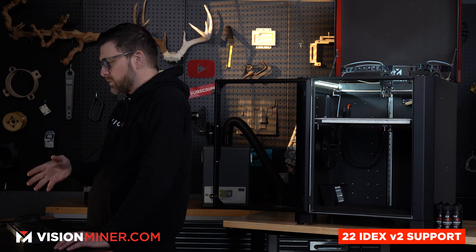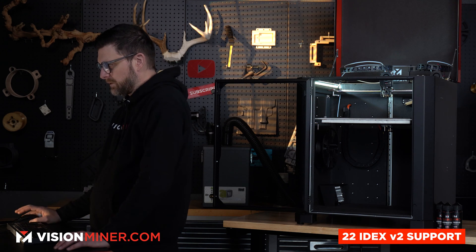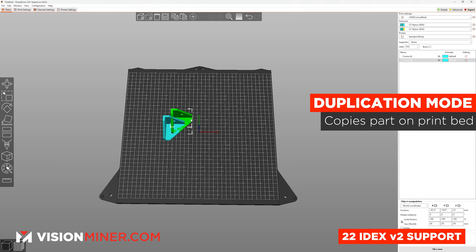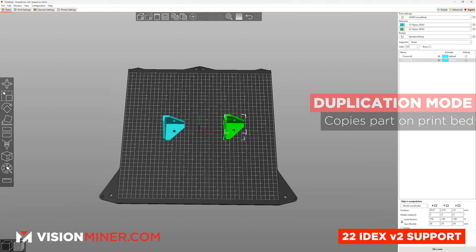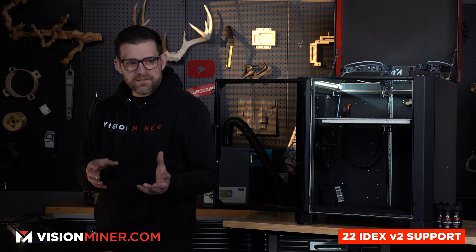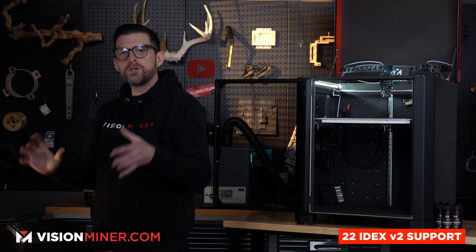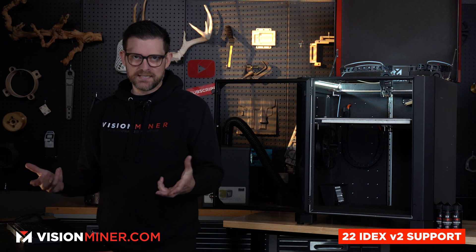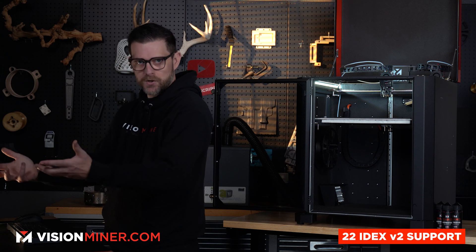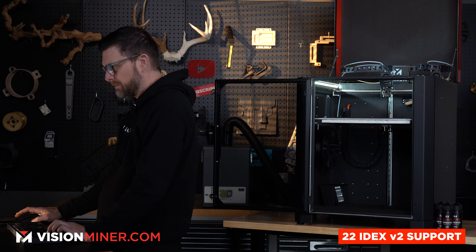Let me explain the difference between mirror and duplication mode. Mirror mode means both parts are the same but mirrored versions of one another. Duplication mode is an exact copy, not mirrored. So if you have a mold and you had one half of it, printing it in mirror mode would give you the other half that fits perfectly together. If you just want a duplicate — say you're doing batch printing and want to pump parts out — you'd use duplication mode.